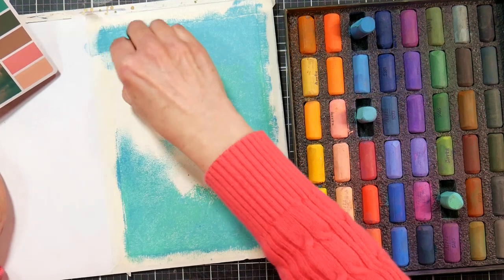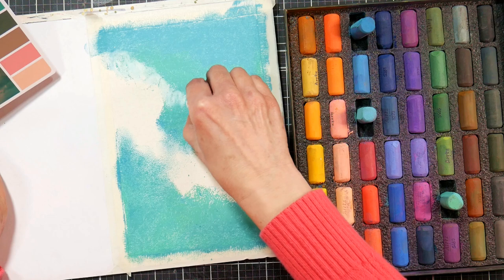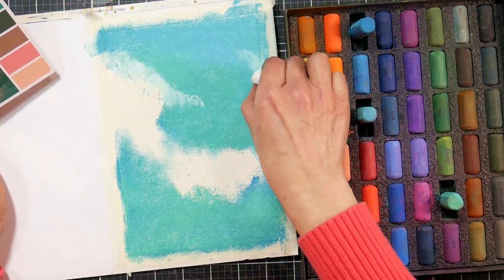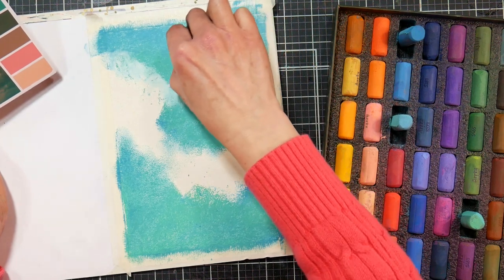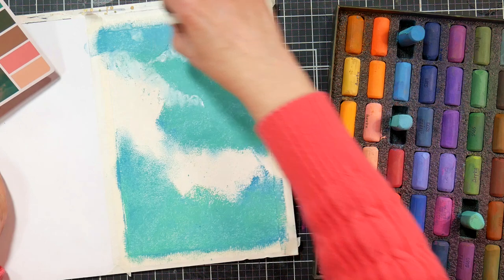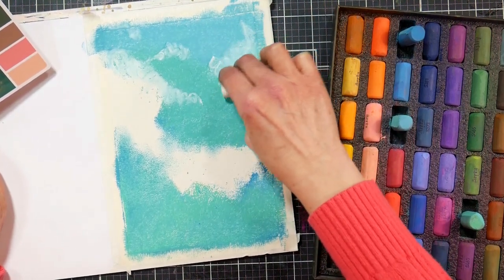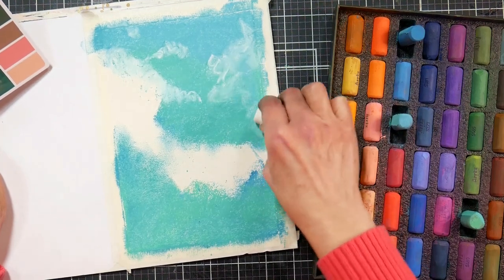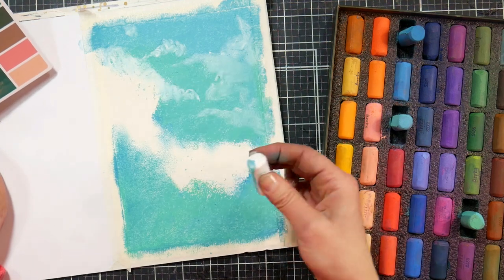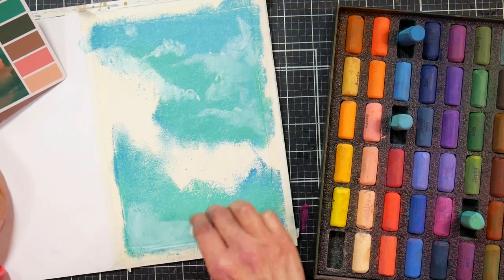Here I'm going in with a white pastel — the one that came in the Arctic set — and I am putting in some of the edges of the clouds. Some of the clouds are quite wispy and translucent, so this pastel will be great for those. I found the Arctic pastels to be a bit on the hard side, and some colors to be a bit translucent — like the peaches and the white. Really, that's not what you want in a pastel color; you want it to be opaque, typically.